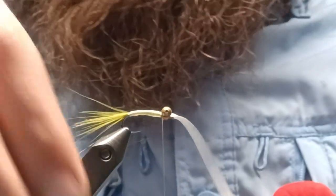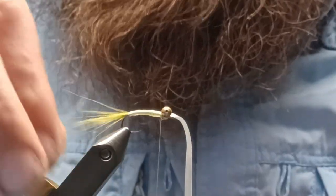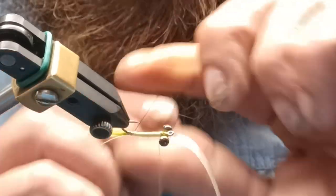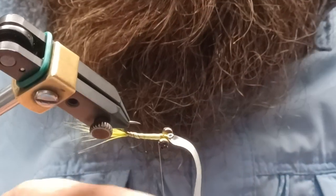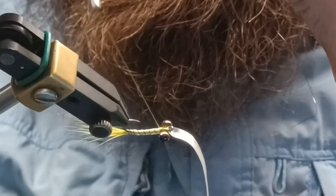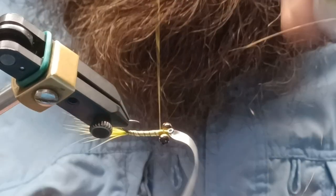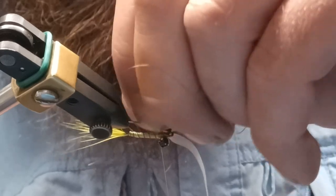At this point bring your thread back behind your eyes. Now you can take your wire and do a rib over the body. So now your rib is tied in — wiggle it off.